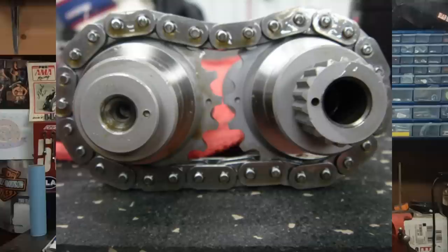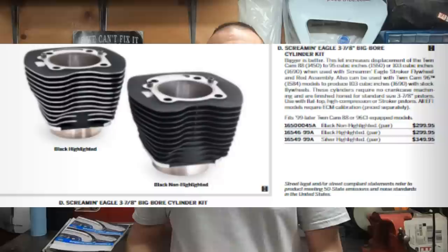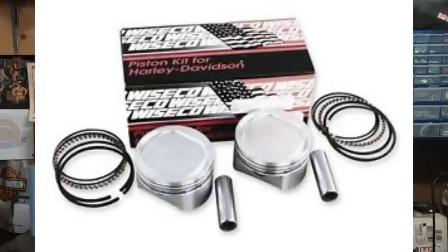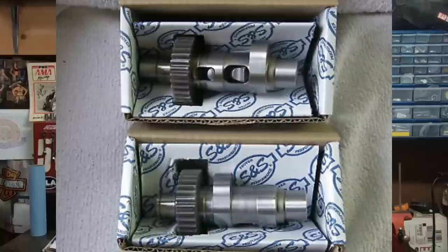If you want Screamin' Eagle cylinders and pistons, you can build the kit yourself and pair it with your favorite aftermarket cam. Harley sells the 95-inch 3.88-inch bore cylinders through Screamin' Eagle for about $300 a pair. You can get matching cast pistons for about $200 or forged pistons for about $300 — though at $300 I'd look at a set of Wiscos. Using those cylinders with flat-top pistons and your favorite aftermarket cam puts you right at about $1,000, but you'll get a whole lot more power than you would with the Screamin' Eagle 203 cam.